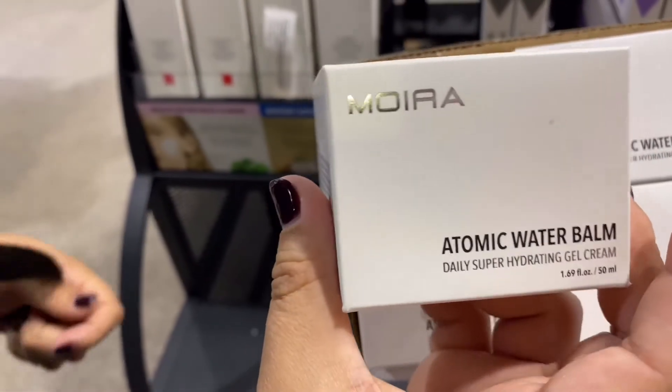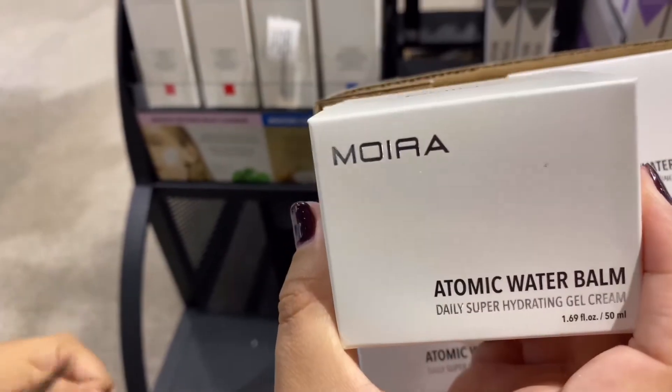This pack comes in six pieces. It is great for all skin types and it is cruelty free.